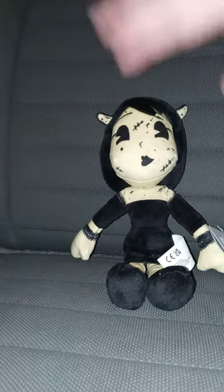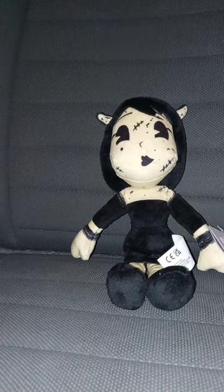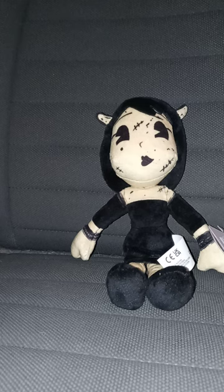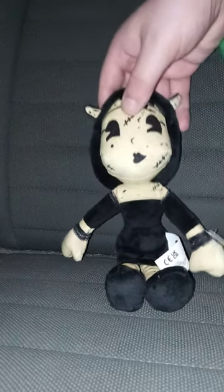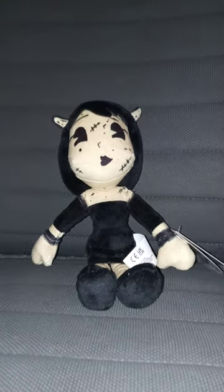I thought these plushies and the toys — like the action figures — won't be out till some point in August. The action figures are $15 a piece. The plushie was $9.44, which I'm glad I got it.